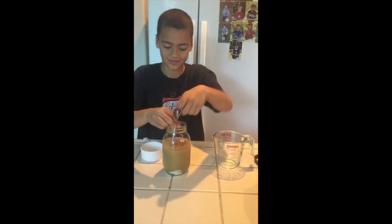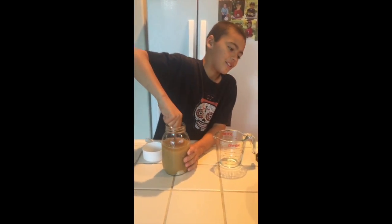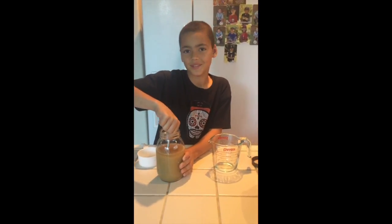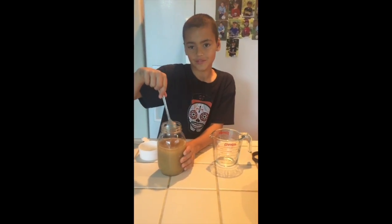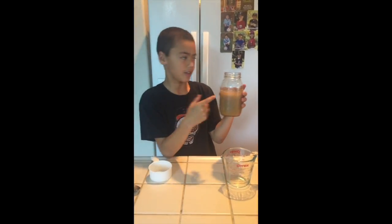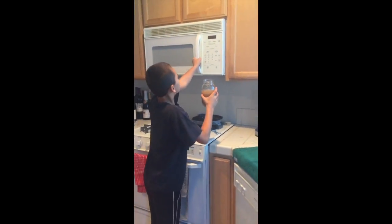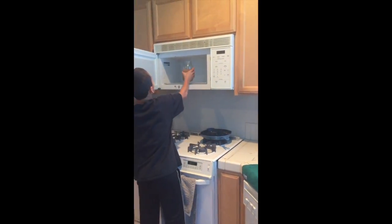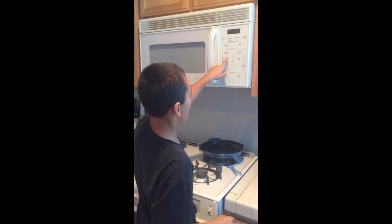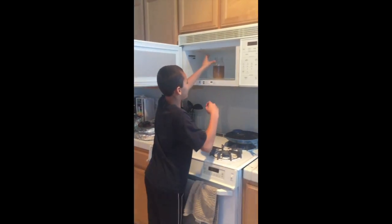So thick. Takes a lot of patience. I think we're good now. So the next step is, after we stir it, take it over to the microwave. You put it in the microwave — this is why it has to be microwave safe. You do it on high for two minutes.